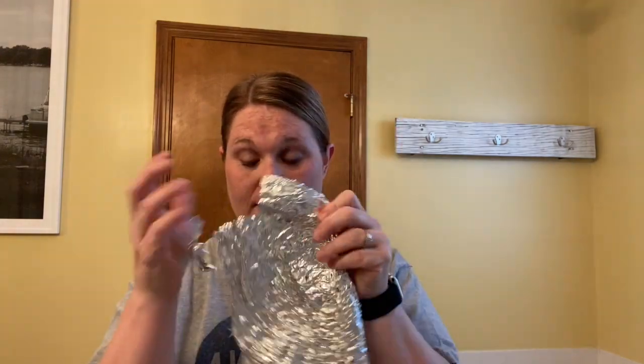Now carefully crumble your foil. You're not going to crumble it so much that you can't open it. I want you to open it and try to smooth it out as best as you can, and be careful — it tears easily.